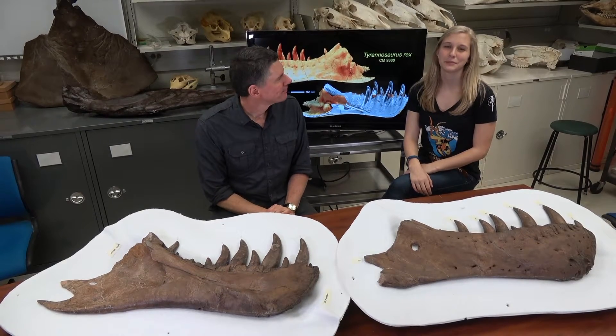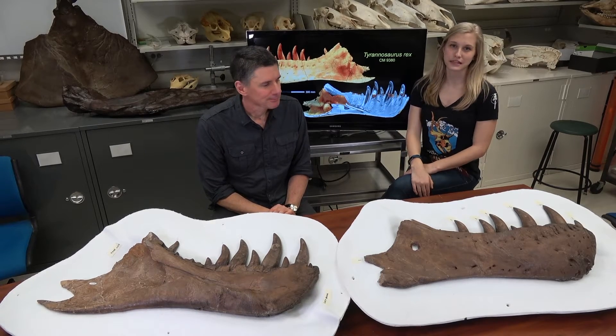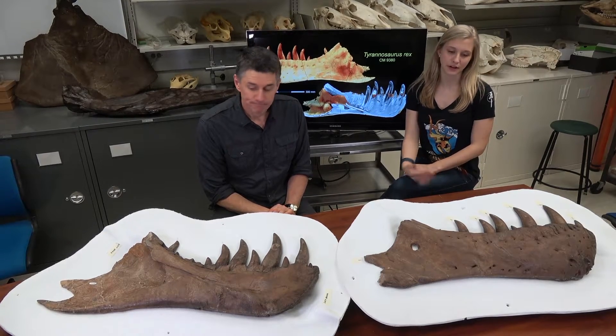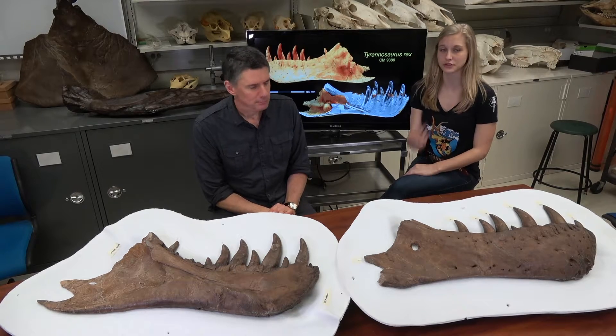Hi, I'm Larry Whitmark. And I'm Emily Caggiano, and welcome to another episode of Dissecting with Emily. For this episode, we wanted to come back to the T-Rex holotype specimen that we obtained on loan from the Carnegie Museum of Natural History a few months ago.